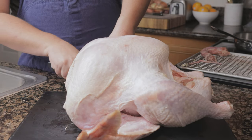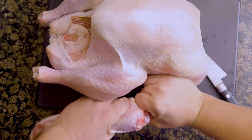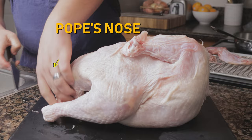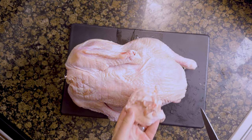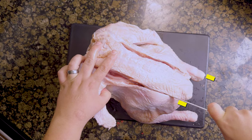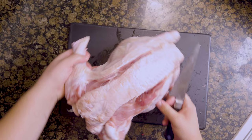Cut off the wings, leaving the drumettes attached to the turkey. Break the turkey's arms — that sounds kind of brutal, but it'll make cutting between the bones easier. Flip the bird over and remove the Pope's nose; this is one of my favorite parts to eat, but we'll be saving this to render later. Wiggle the legs and the drumettes to find the joint, make a line from the wing joint to the leg joint, and release the turkey by cutting through the joints in the arm on both sides.